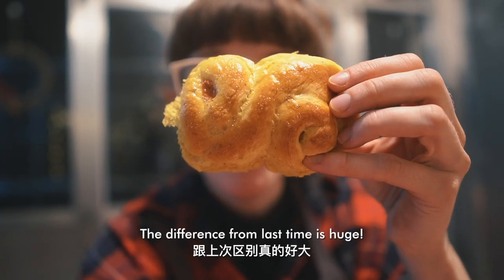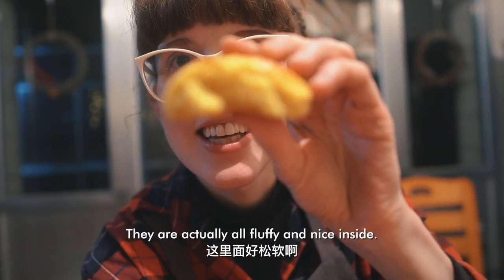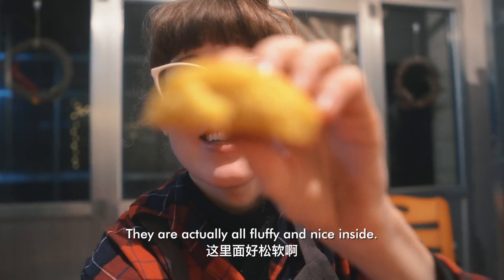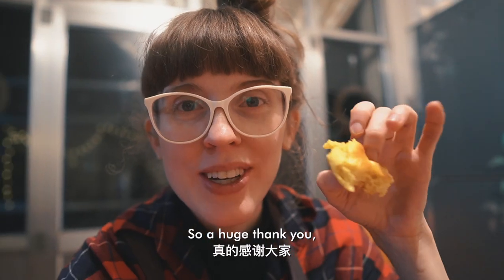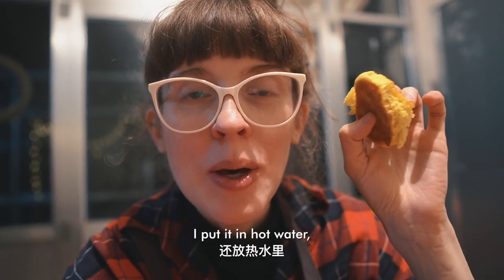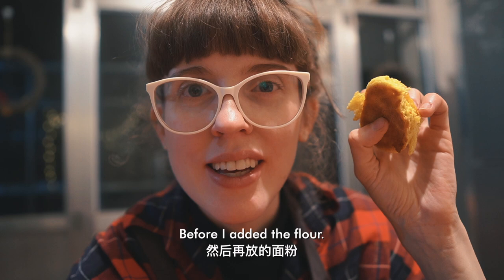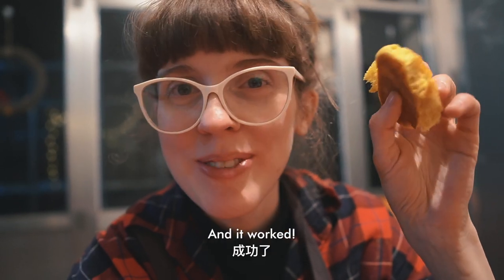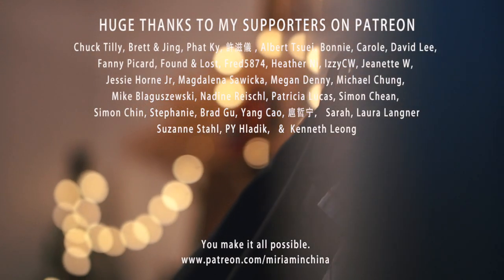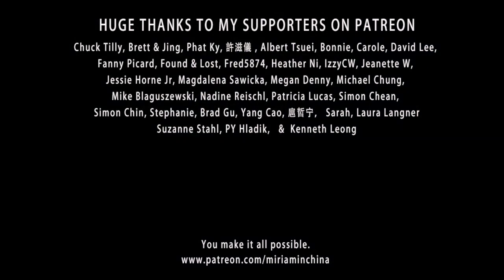The difference from last time is huge. If you open them, they're actually fluffy and nice inside. So a huge thank you to everyone who gave me advice. I added more yeast, put it in hot water, added sugar before adding the flour — and it worked. Thank you so much!